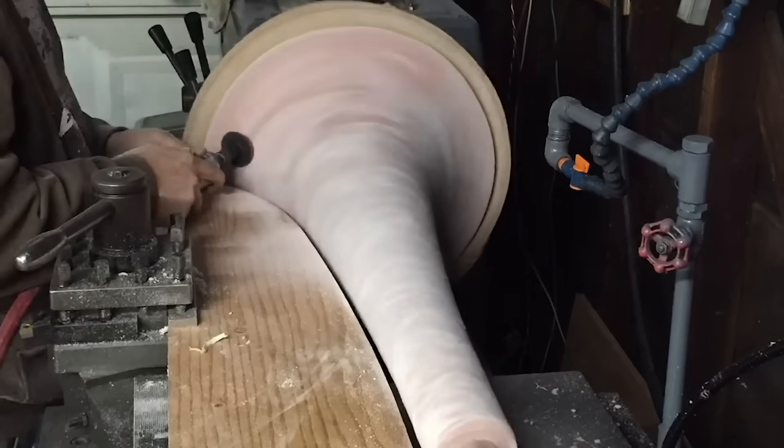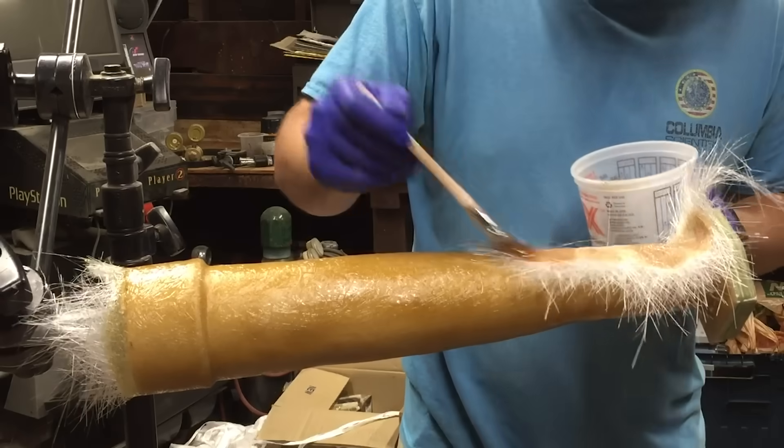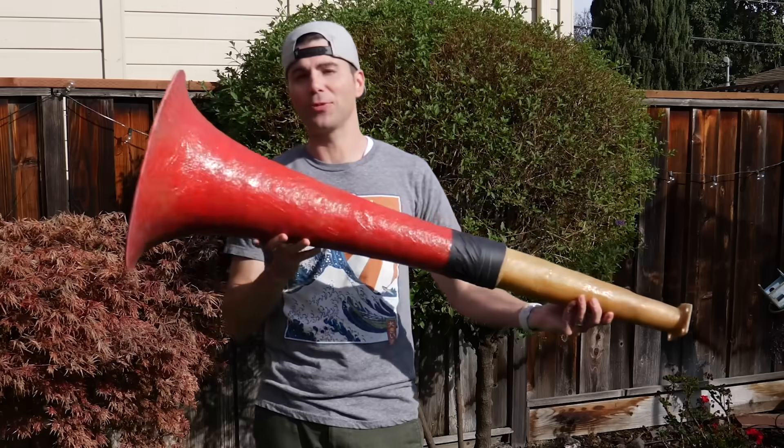We started by creating a plaster mold with the right curvature, then you cover that with a gel coat, and then we put three layers of fiberglass and polyester resin. And then when you pop it out of the mold, you're left with this.